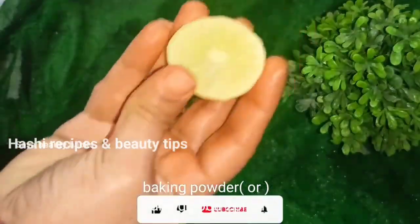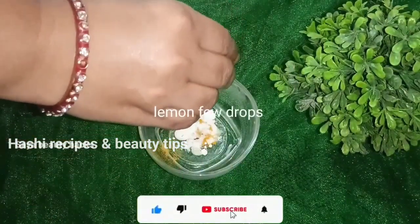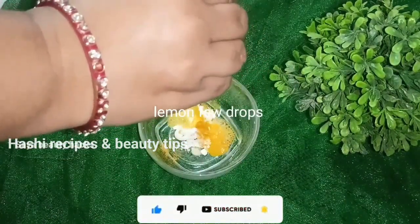You will use baking soda — if you use baking soda, use 2 pinches of it.